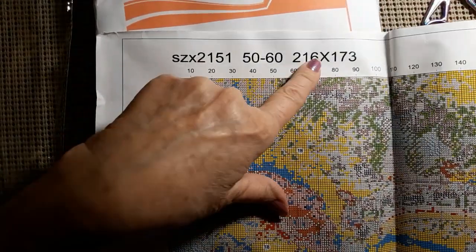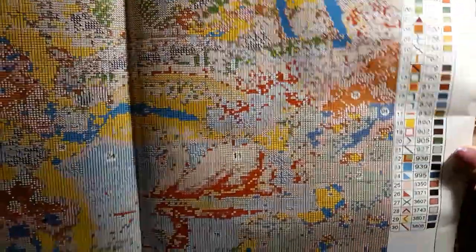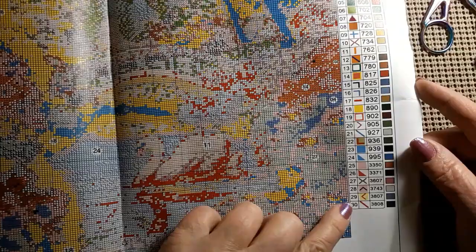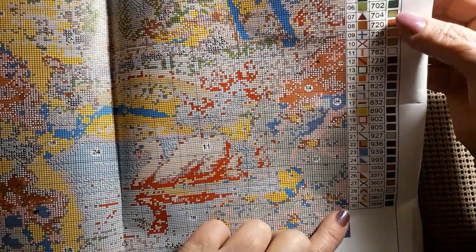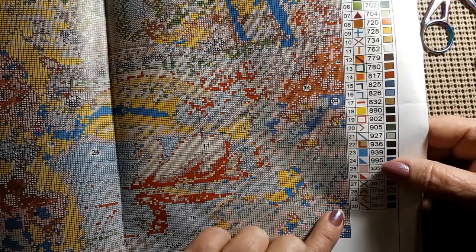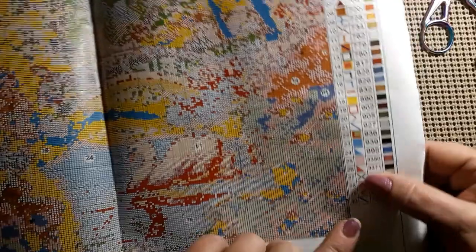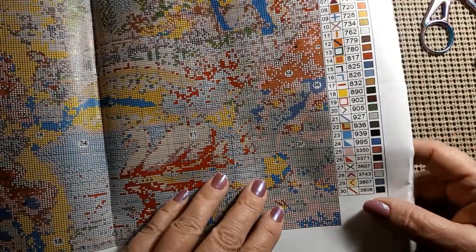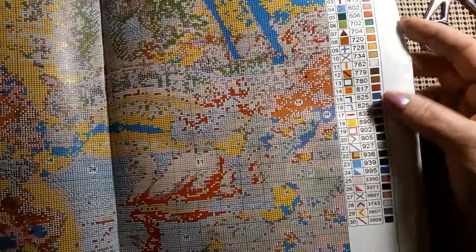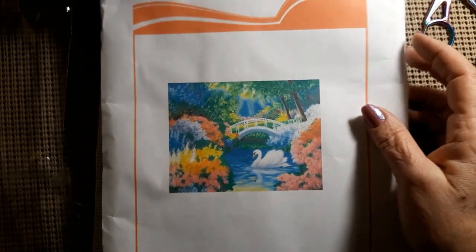It does have the product number, how big it is, and how many squares per square. This might need to be blown up for some, but I can read it. I usually don't use the paper pattern that much. It has 30 colors, which include no. 310, no. 823, 825, and 826, 939, and 3371 which is a dark dark brown. But no. 3865 for white — for white, they're using 762. We will see how well that works out.